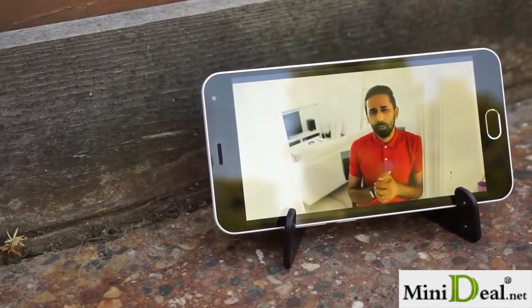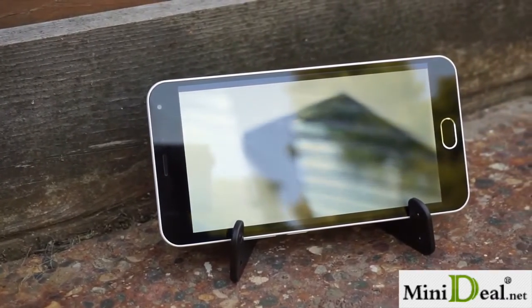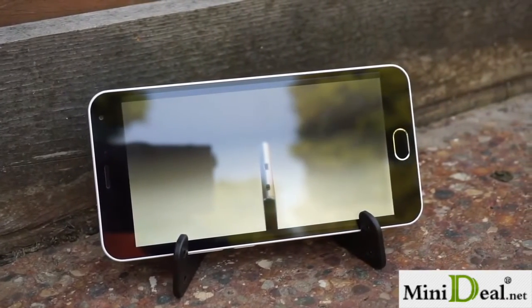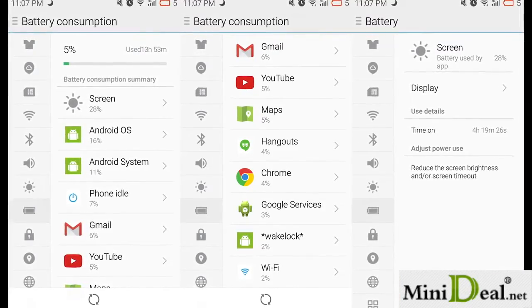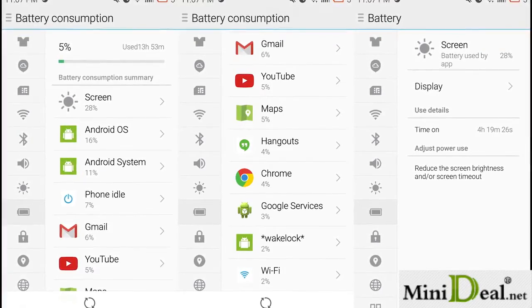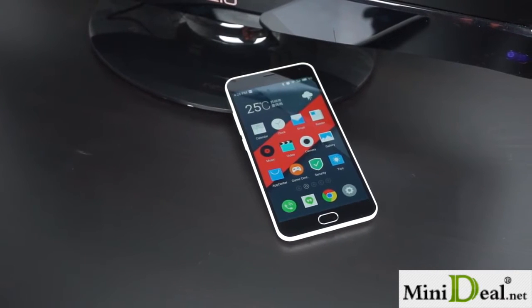There is an internal 3100mAh battery, which in my testing lasted through a full day of heavy use. I started my day at about 9am with brightness set to auto and WiFi off for most of the day. I took a bunch of pictures and also used GPS for about 20 minutes. The phone lasted until about 11pm with just over 4 hours of screen-on time. I think that's pretty good considering that particular day's usage.